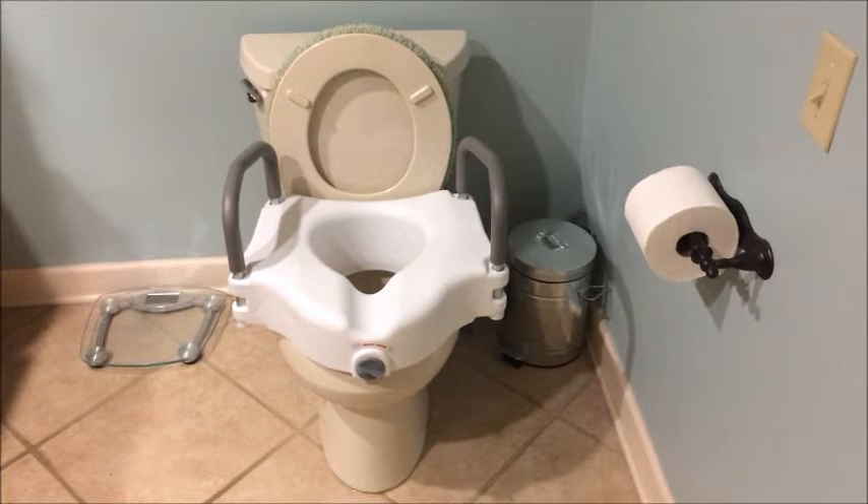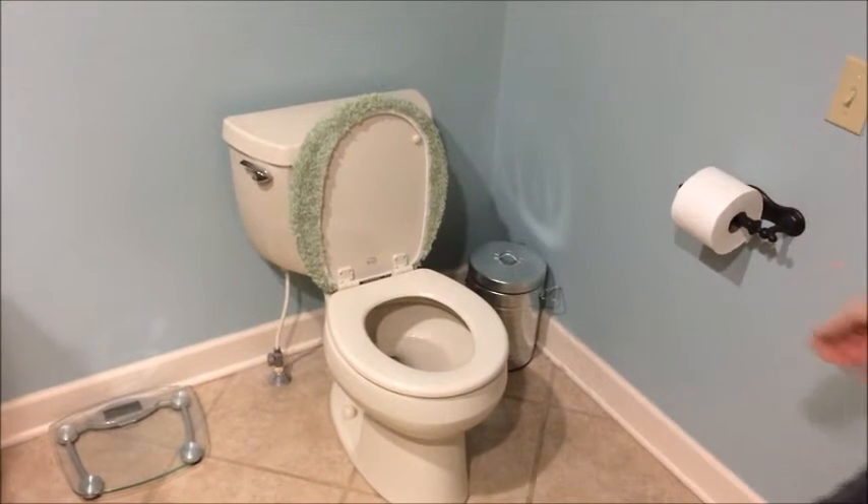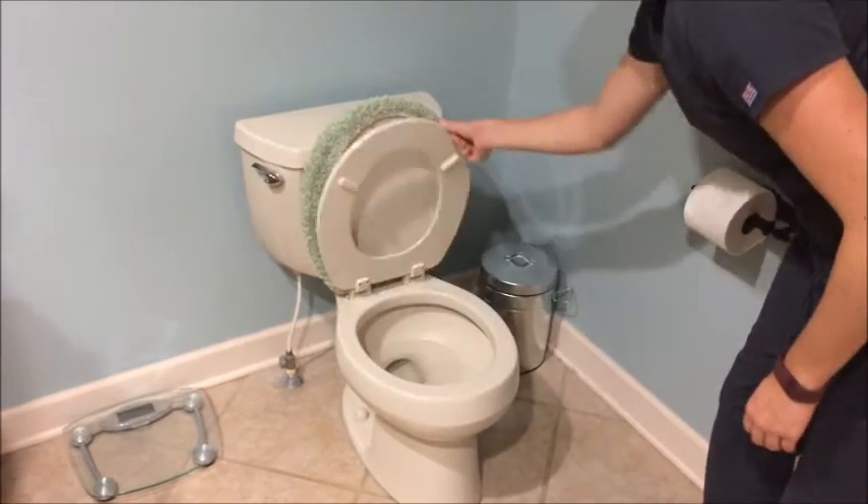The raised toilet seat decreases the distance needed to get on and off the toilet, making it safer and easier. To install, first lift the lid and seat of the toilet.